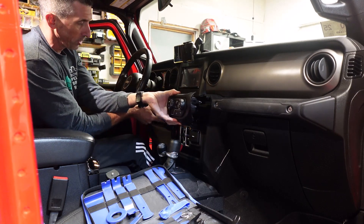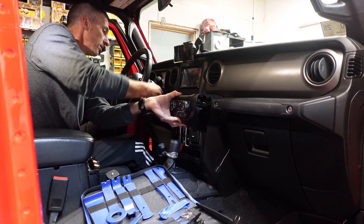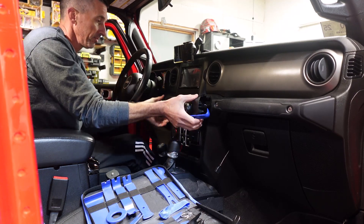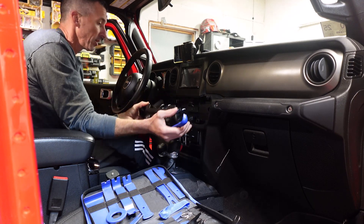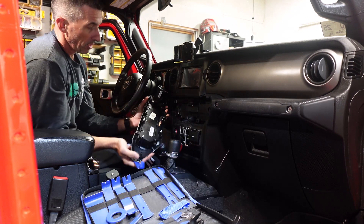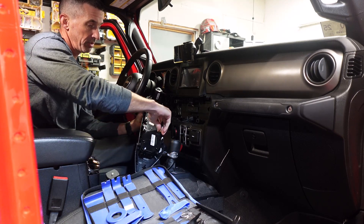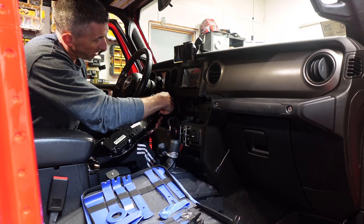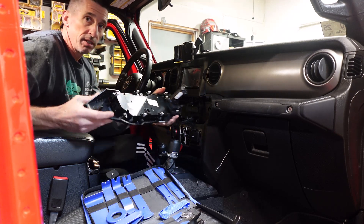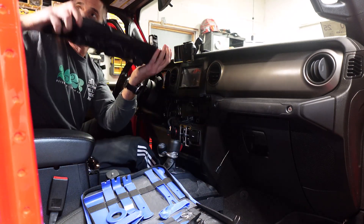Really what it comes down to is just working those edges until they come out and not forcing it. Once you get all the way around, there's one last clip by the ignition. There are a couple sets of wires — one for the center of the cluster, you just pinch and pull, and one for the ignition, same thing, pinch and pull. And the entire console is out. Store that in your back seat so you don't damage it.